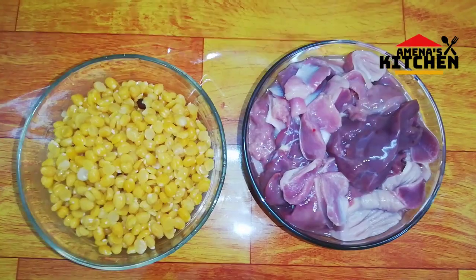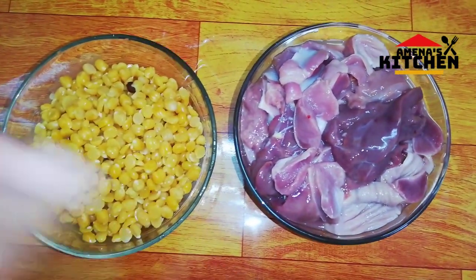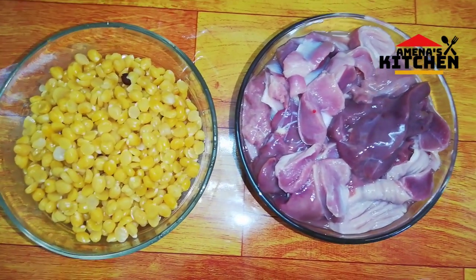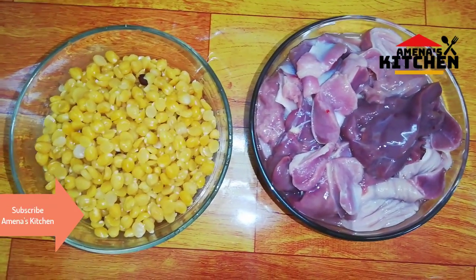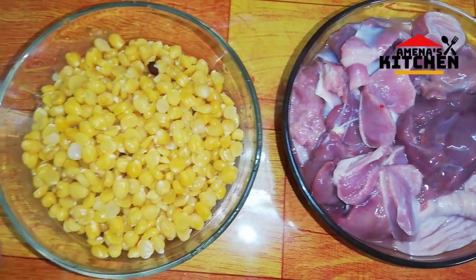I am going to go here. 500 grams. I am going to go here and I am going to go here. 2 grams. I will go here.